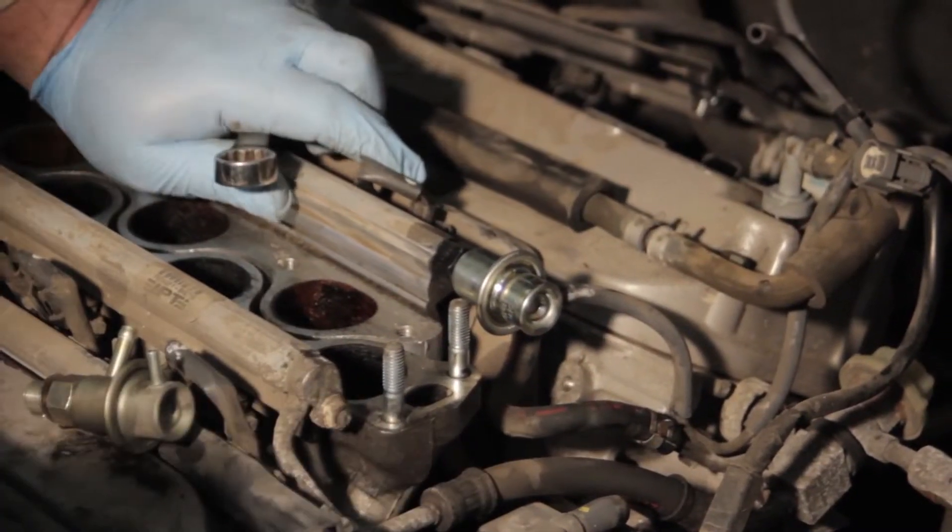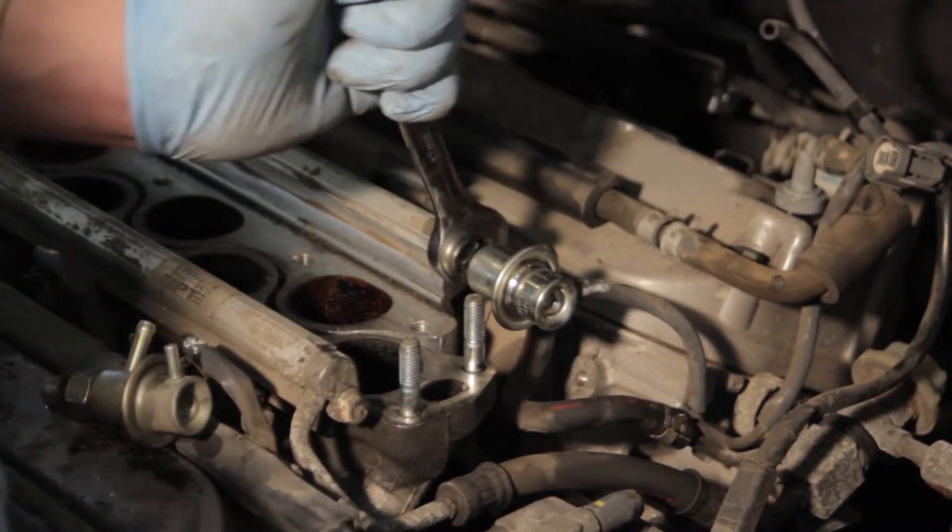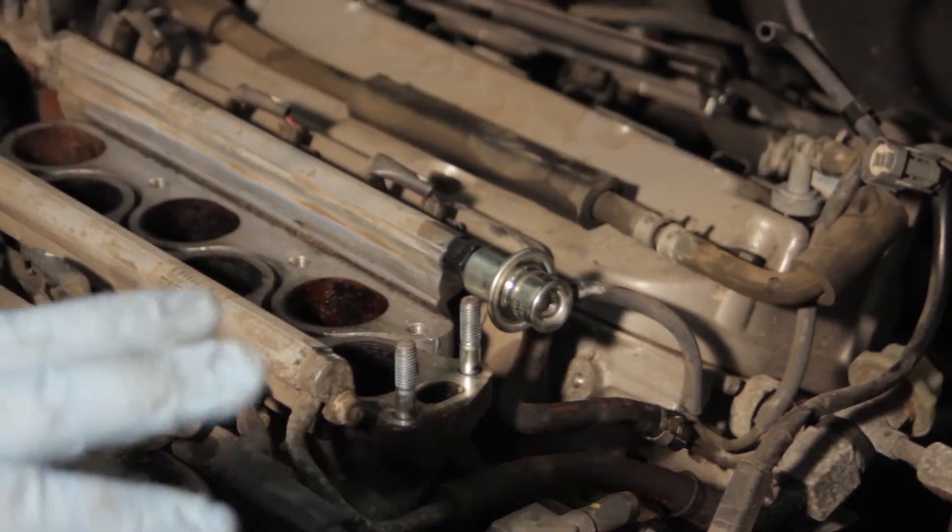Now that we've put our clamps in place, we'll verify that everything is tight and the job is completed.